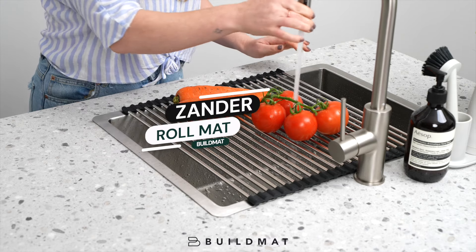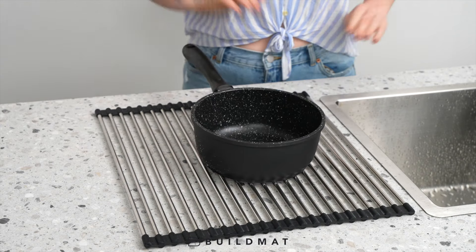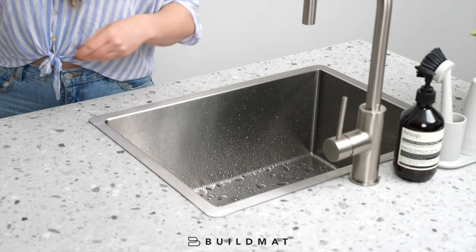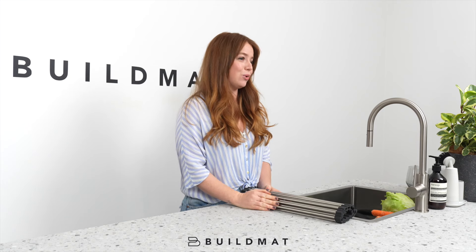Most people use this to wash veggies or use it as a drying rack. It also serves as a heat mat for hot plates so you don't have to put hot food straight onto your bench top. You can put it over the whole sink or just part of it, and they can also be rolled up and put away for easy storage.